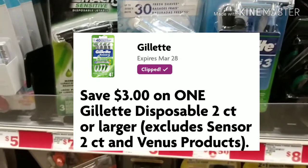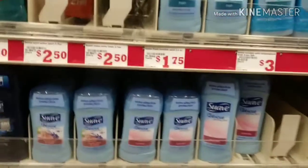The next item we're gonna grab is one of these Gillette Cool Sensor Threes. They are five dollars and there's a three dollar off digital coupon making that just two bucks.